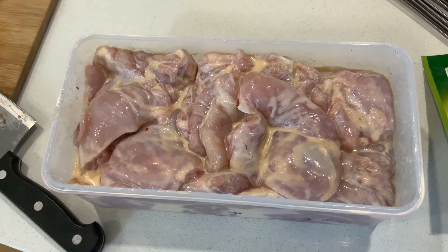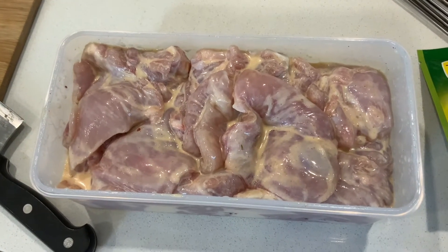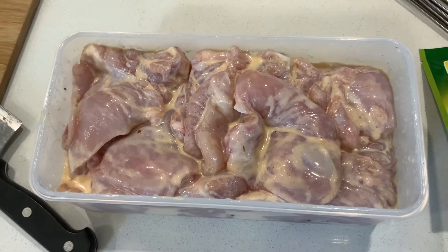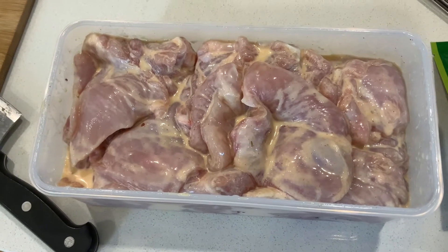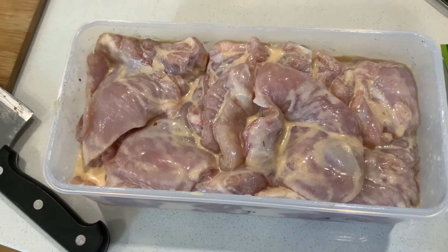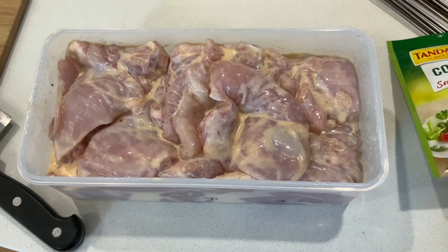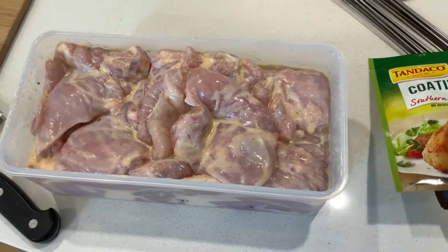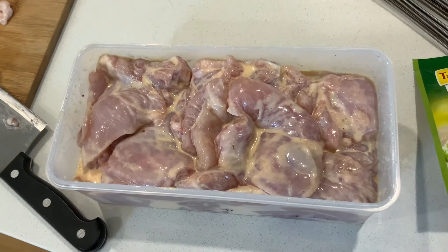So that's the chicken — all the thigh fillets cut in half — with the egg, the milk, the garlic powder, a good healthy dollop of Greek yogurt, and some nice herb salt. They're gonna sit in the fridge for about half an hour before I crumb them.